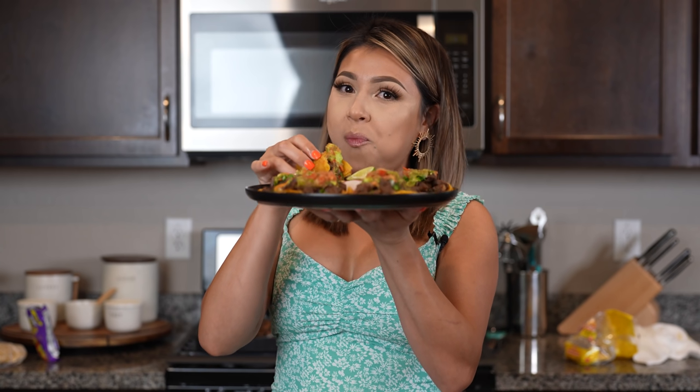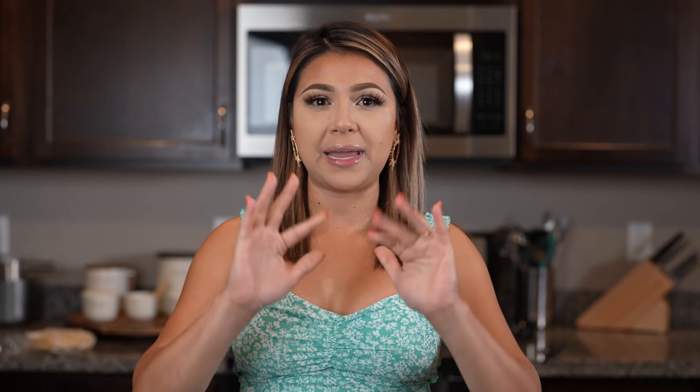And there you have it on how I make some delicious tacos. I hope you guys enjoyed watching this video, and if you did, please don't forget to give me a big thumbs up. Share it with your friends and family. And if you enjoyed this recipe, please don't forget to tag me on any of my social medias. And if you're new to my channel, please hit that subscribe button so you guys can be part of our family. Thank you so much for watching, and I'll see you guys on my next video. Bye!